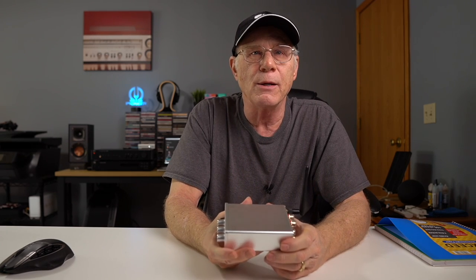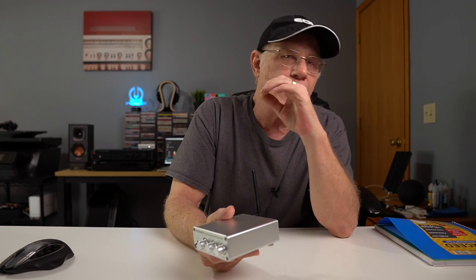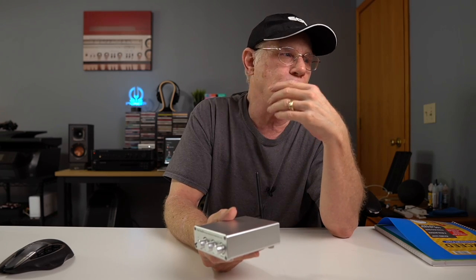Now some audiophiles aren't big into Class D — they'll say it lacks the dynamic range of a Class A or even a Class B amplifier, really referring to everything from the softest flutter of a flute to the bang of a drum. I get that. But Class D amplifiers have come a long way, and they offer real value for the money. In fact, they're really ubiquitous in the home audio market — your soundbars, home theater systems, powered speakers. Many devices now use Class D amplification because it's cool, energy-efficient, and puts out a lot of power at a reasonable cost.